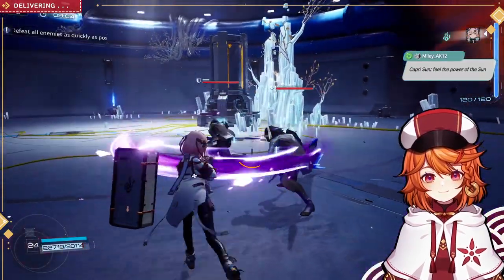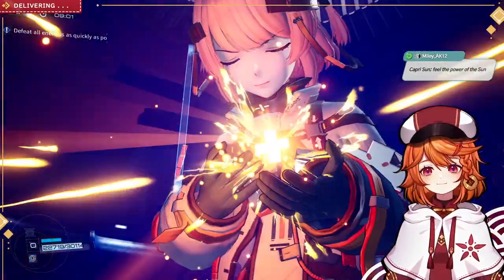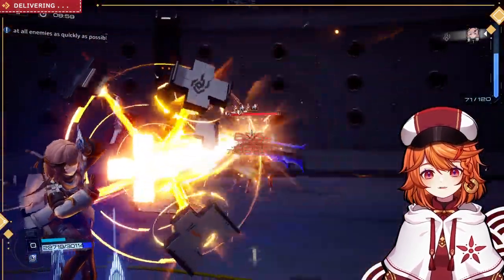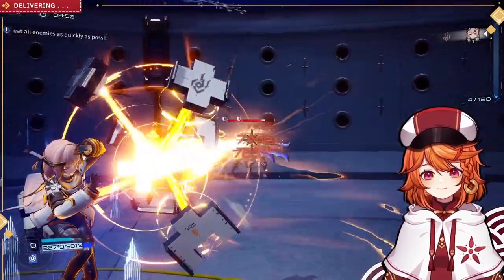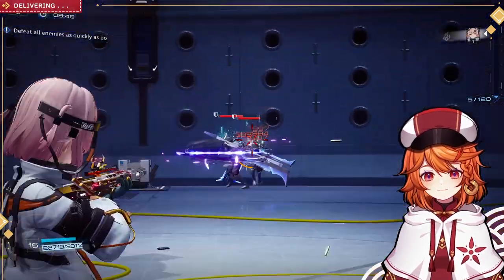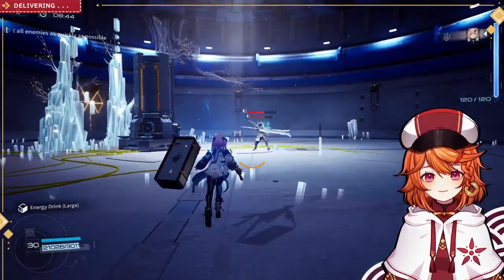All right, I'm gonna keep them over here. Push them up against this wall. There we go — now we just have to do one more ultimate and we'll be good to go. Need them both to kind of be together here though.